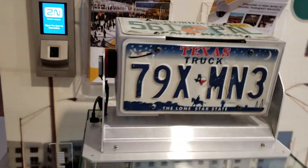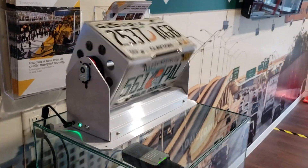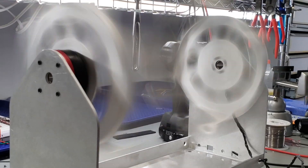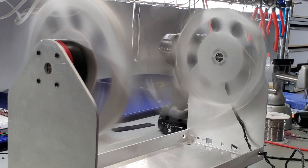Hey guys, I just wanted to share a quick video about a license plate spinner I made for a customer earlier this year. The original request was just for a machine that had adjustable speed control and four license plates attached to it.